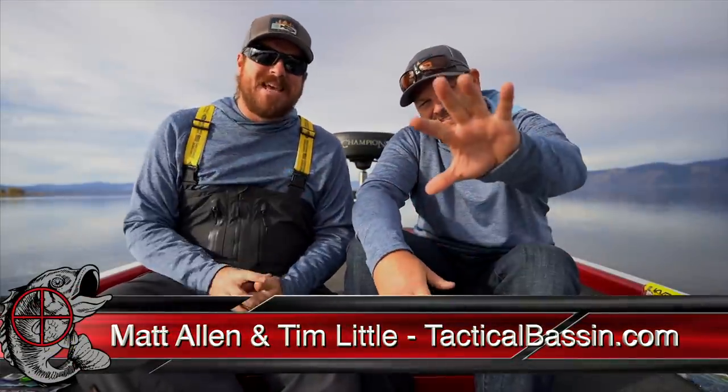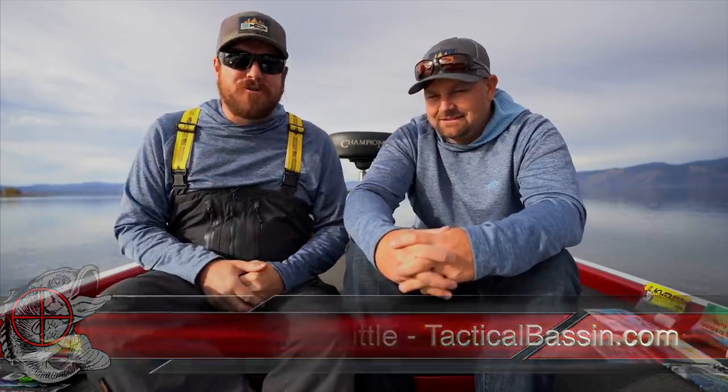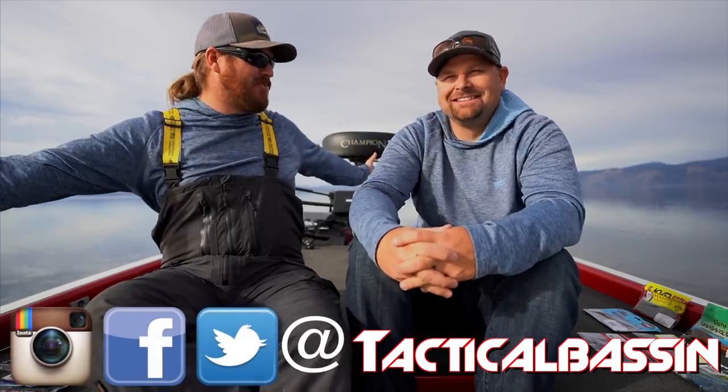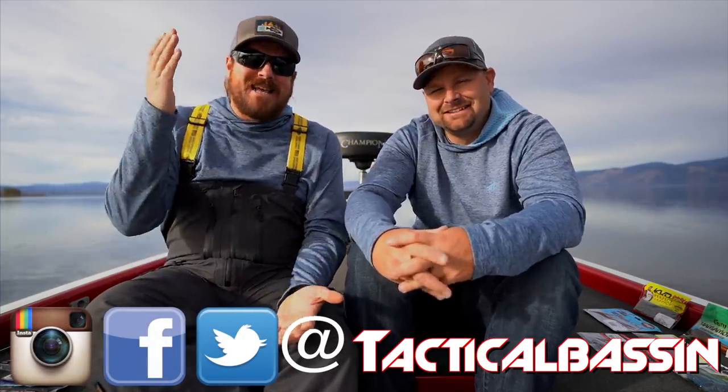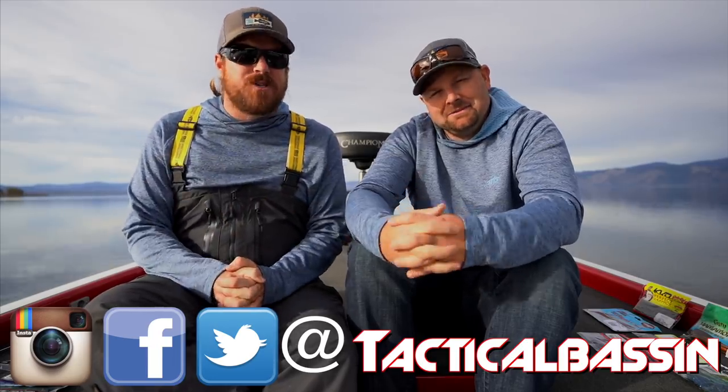What's up guys? Matt Allen, Tim Little. Welcome back to Tactical Bass — today is another bonus video. Welcome to Tuesday. We never do Tuesday videos, but today is the last day of the Black Friday/Cyber Monday sales going on at Tackle Warehouse, so we wanted to get one more buyer's guide in there for you guys.